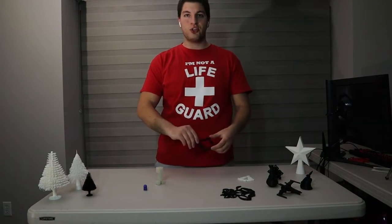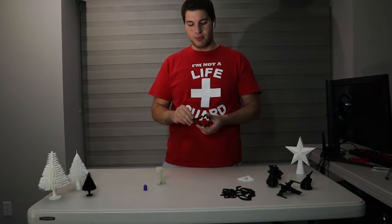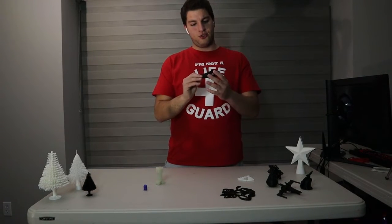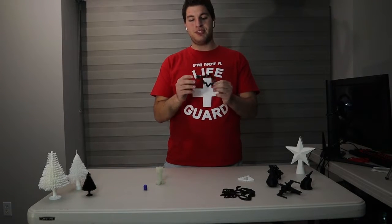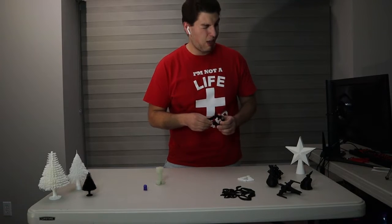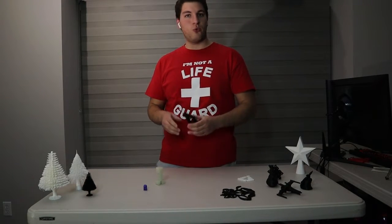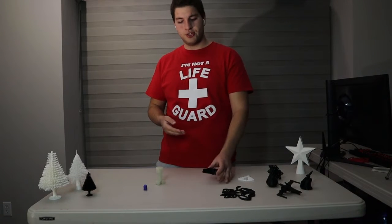Moving on, we have cookie cutters. There are an infinite amount of cookie cutter shapes, but I chose a star here — just something really unique to stand out. I was making brownies, but this did not work for brownies, or at least my mix of brownies. But there are a lot of designs, and you guys can definitely make whatever you want as a design for a cookie cutter.